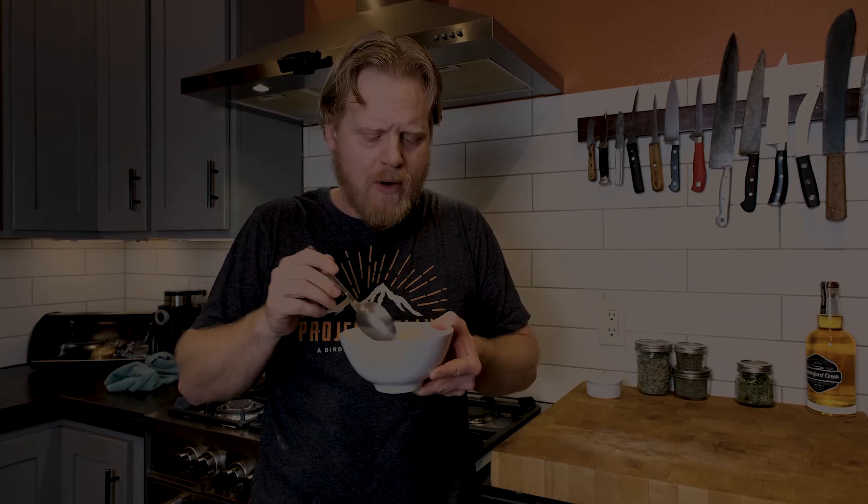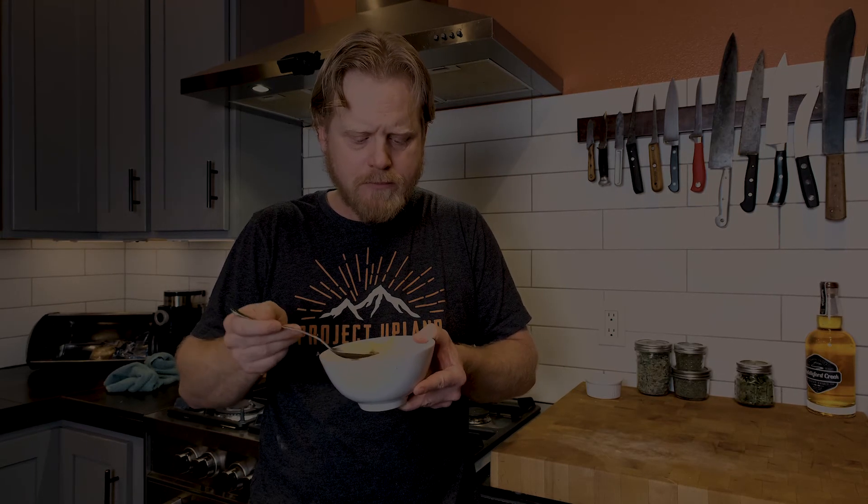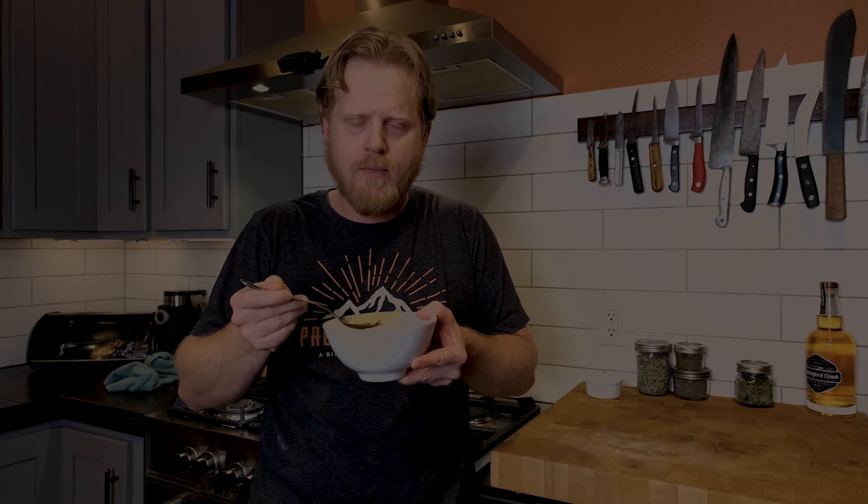You still get a little bit of that funkiness from the grouse, but it's mixing really well with the veggies. We'll put a little herbs in with it. It's good.